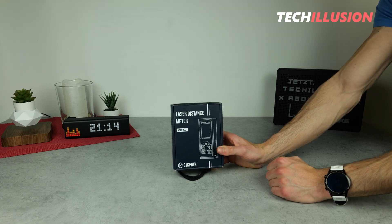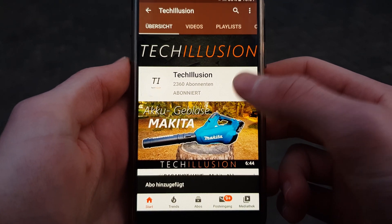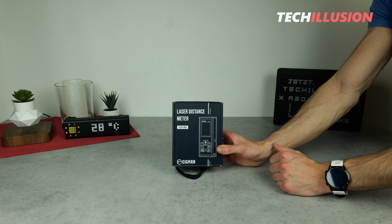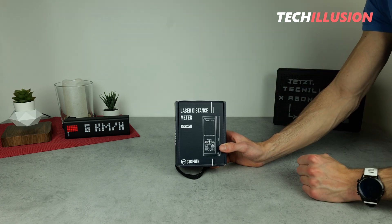Let's get started right away. If you haven't done so already, make sure to subscribe to this channel and activate the bell to not miss any future videos. You can find the current prices of this device below in the video description. And without further ado, let's get started after the intro.